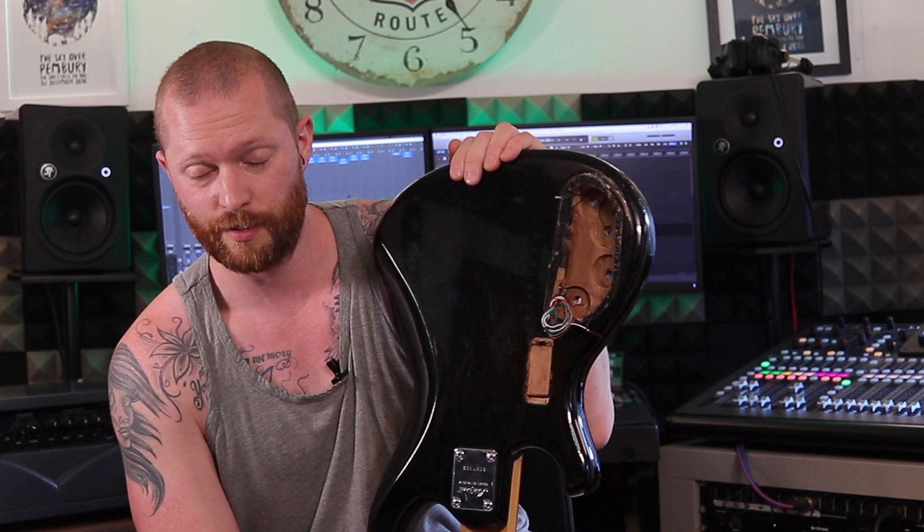If you've got a guitar with a cavity that needs repairing, just do what I've shown you how to do and it'll work — it just makes it a lot stronger. Thanks for watching and hopefully that will help someone; if not, it might have been interesting to watch. Thanks for watching.